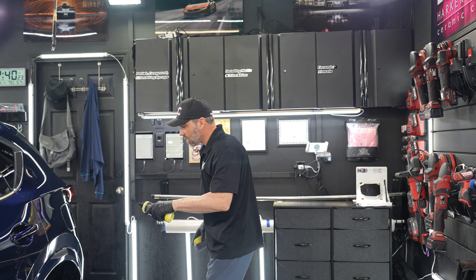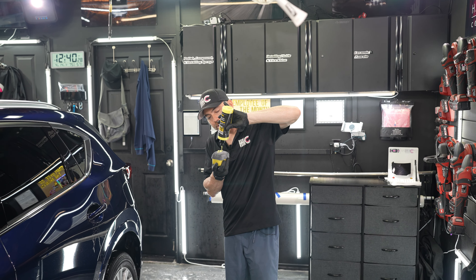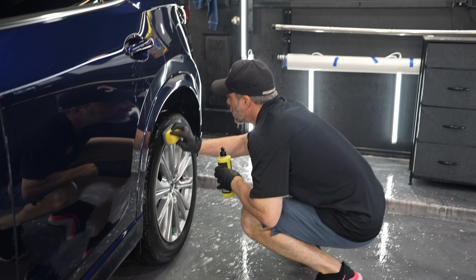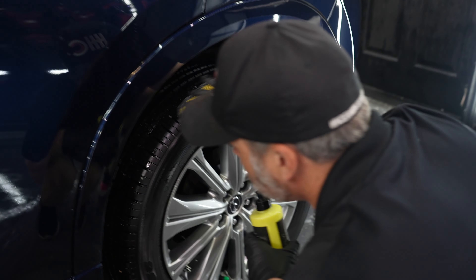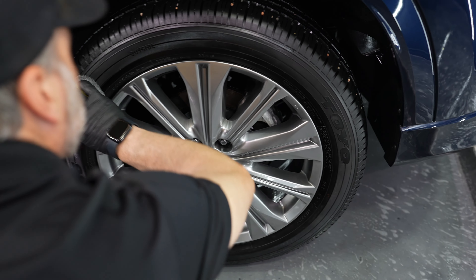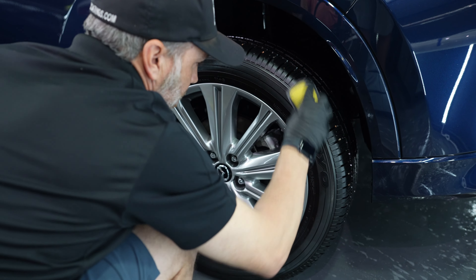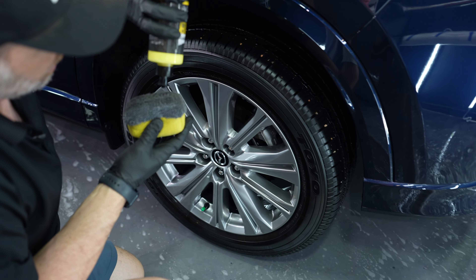After our wheel and tire is dry and we know it's not going to get any weeping water, we're going to use our Tire Saver Applicator and American Detailer Garage Unity to put tire shine on. I always recommend the minimal amount that you'll be happy with — if you put too much tire shine on and it doesn't fully level, it's going to sling no matter what product it is.